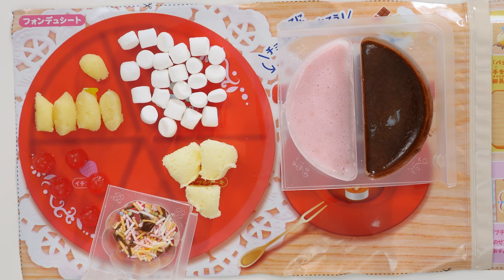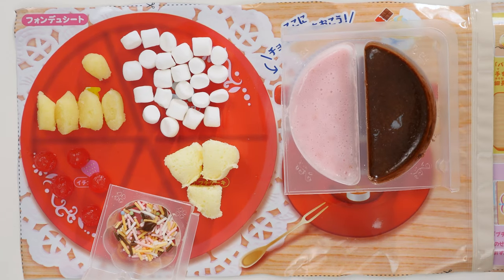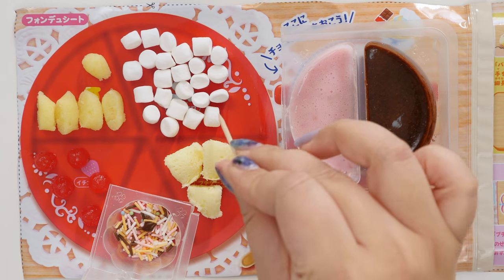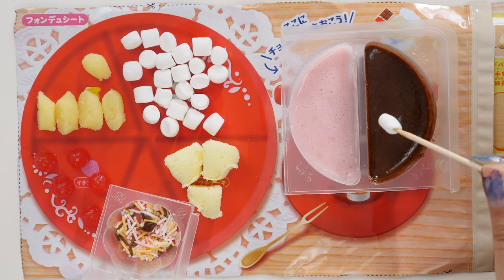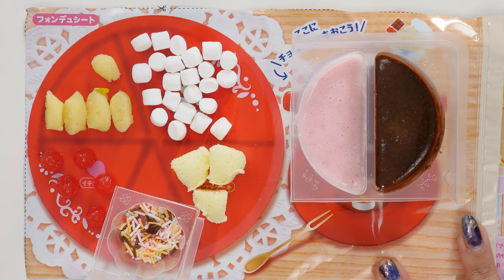Five out of five for the Pop'n Cookin' fondue! Because when I first saw it I was like, what am I supposed to do with it? It's just: you make the chocolate sauce and dip things — but I like that you get to make the ingredients yourself. The tiny marshmallows are so good. Pop'n Cookin's are still about 300 yen. This is a fun snack, it's yummy, and you get to make it yourself. Now let's make the fancy chocolates.